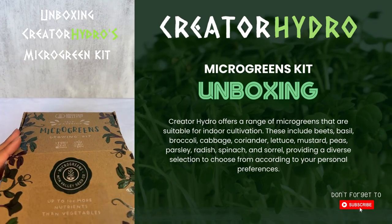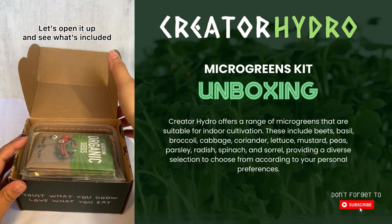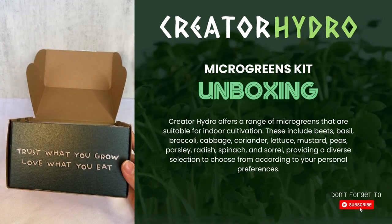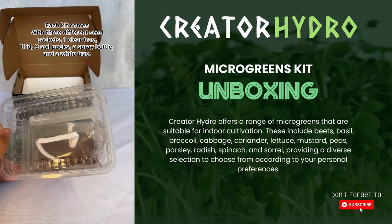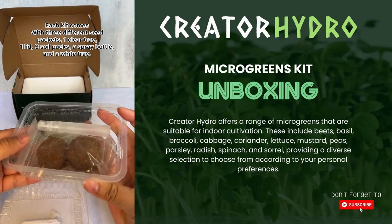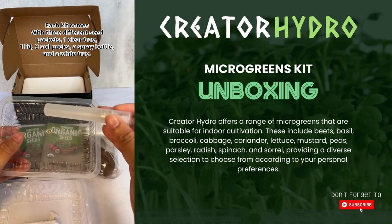Hi everyone, Shamini here with Creator Hydro, excited to share with you guys our new microgreen kit available online and in store. If you've never tried microgreens before, they are a really easy way to get your vitamins in for the day. They are nutrient-dense, which just means that they are concentrated with vitamins and nutrients.